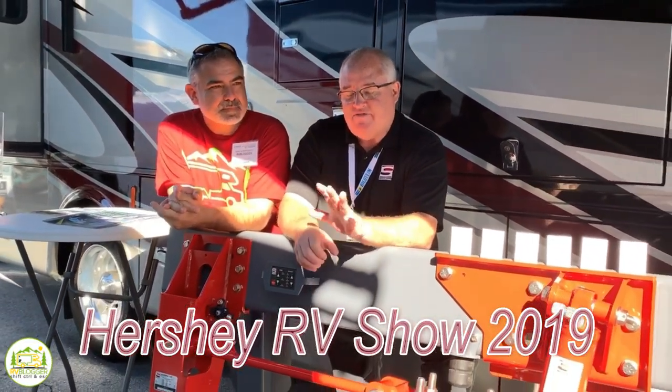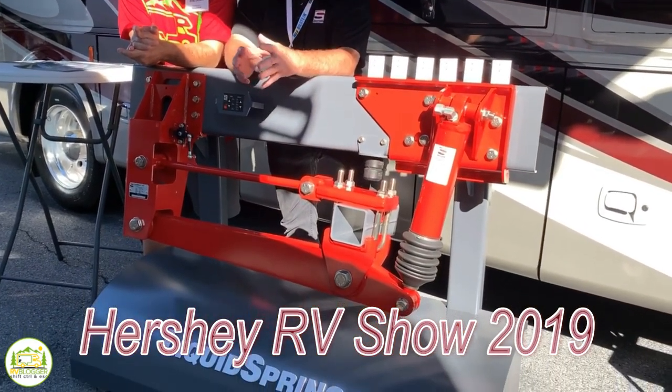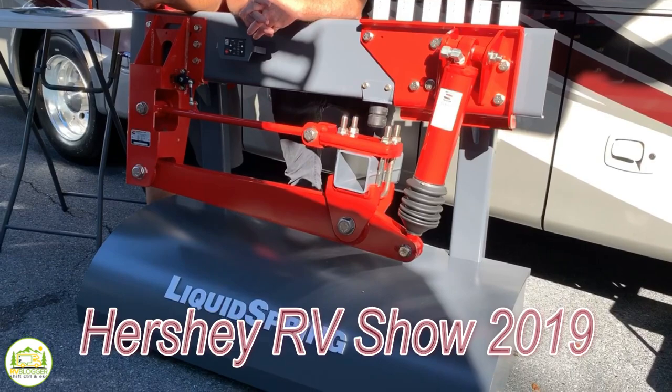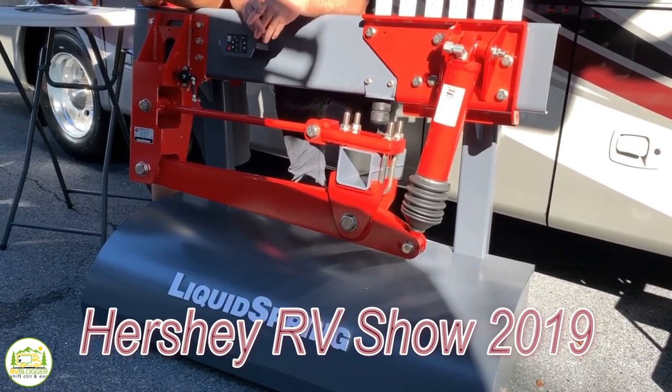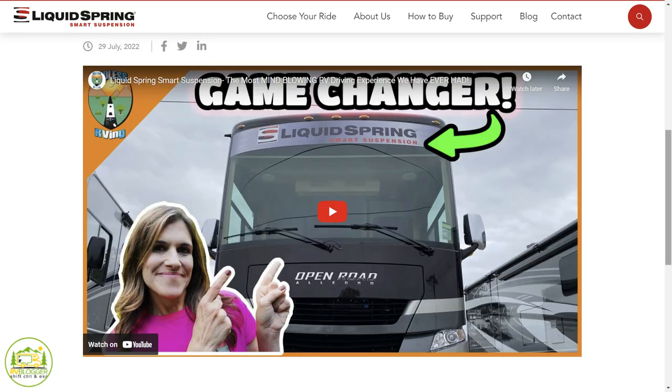If you've ever been to an RV show — either in Tampa or Hershey — you might have seen Wayne because he goes to all the big ones: the FMCAs, Hershey, Tampa. They will always have a test drive coach at a show. So if you want to try it out for yourself and Liquid Springs is there, you can chat with Wayne and get into one of the test rigs and drive it around.